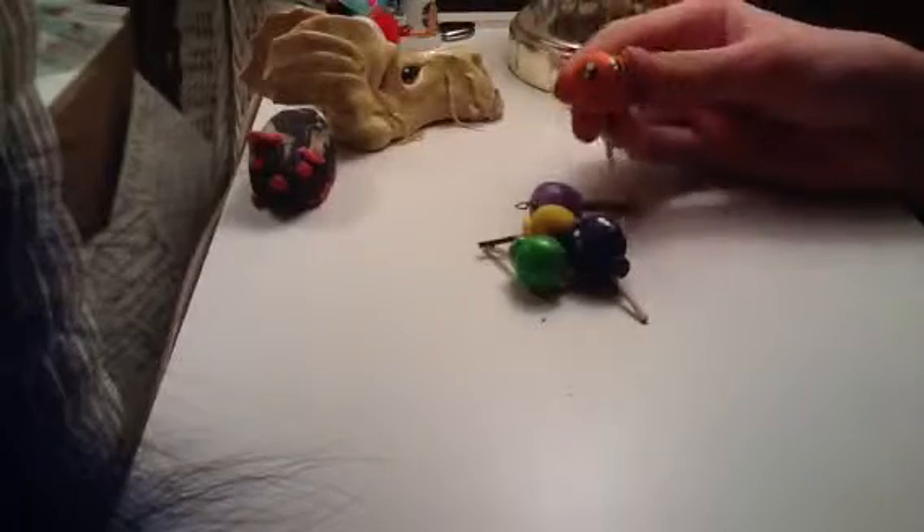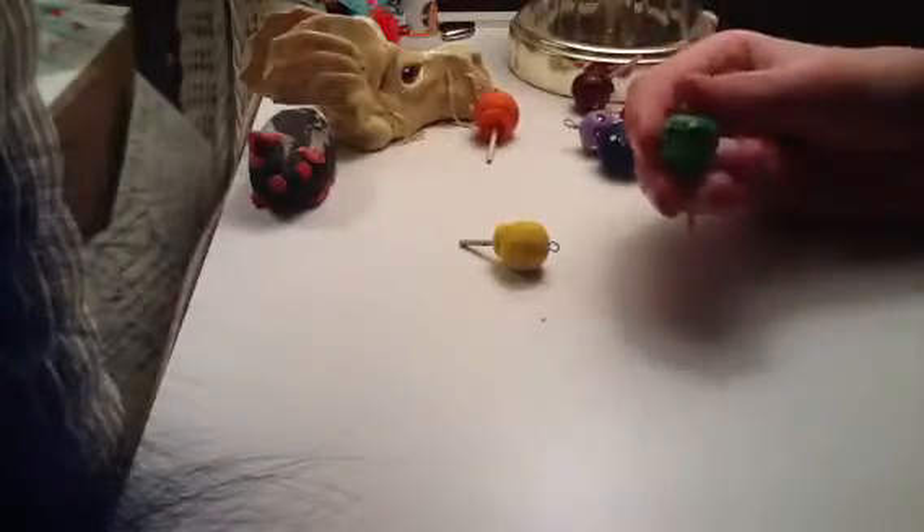So here is this raspberry-looking one, this red one, this orange one, this lilac one, this blue one, this lime one, and this yellow one. So those are my dum-dums.